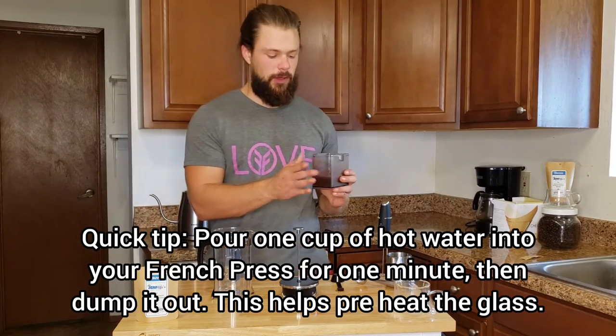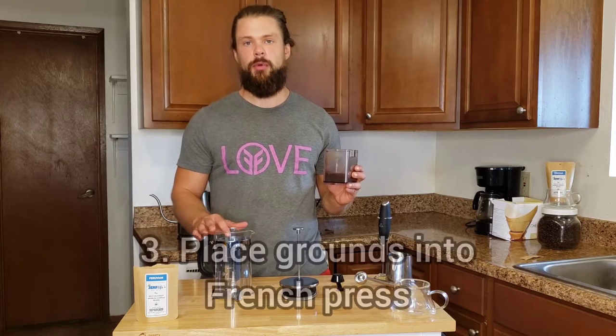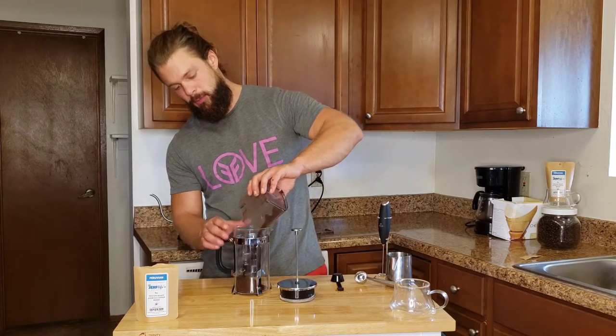We've got our six tablespoons of coarse grounds. We're just going to dump them right into the bottom of the French press. Notice I took out the plunger top, and in go our coarse beans.